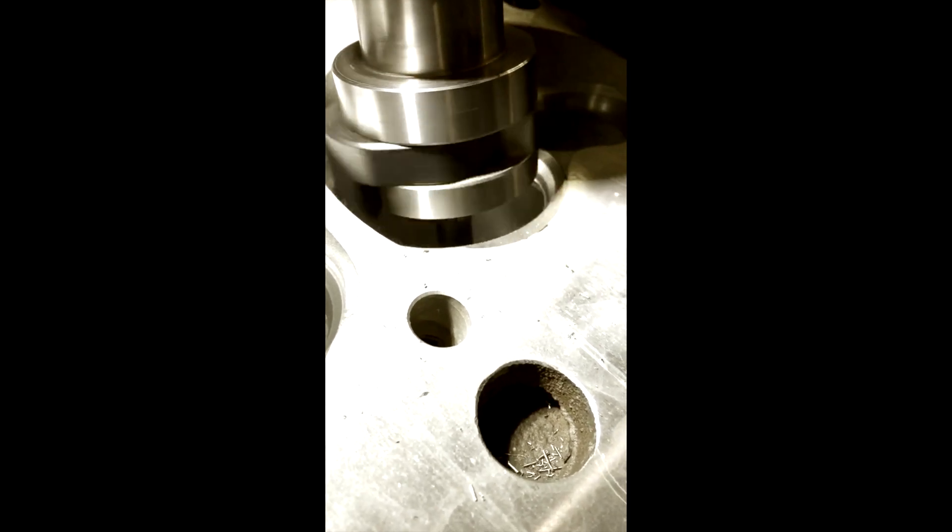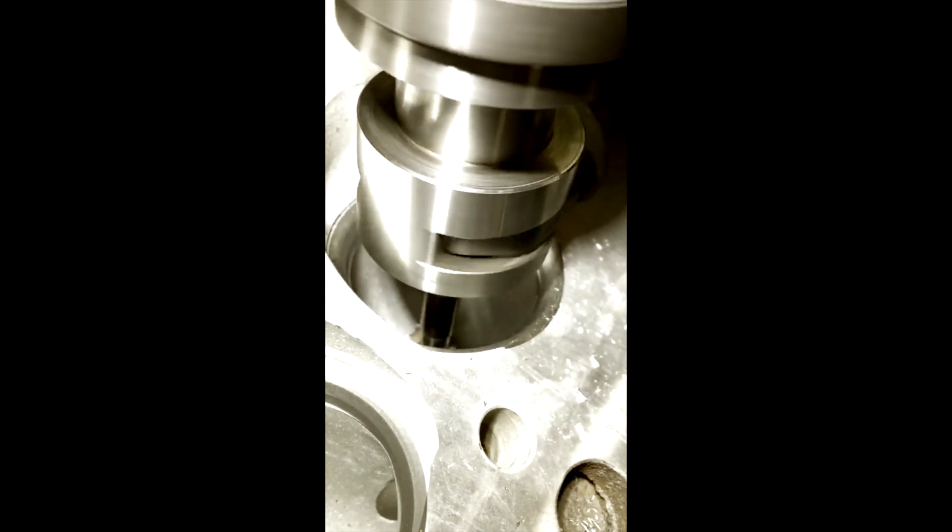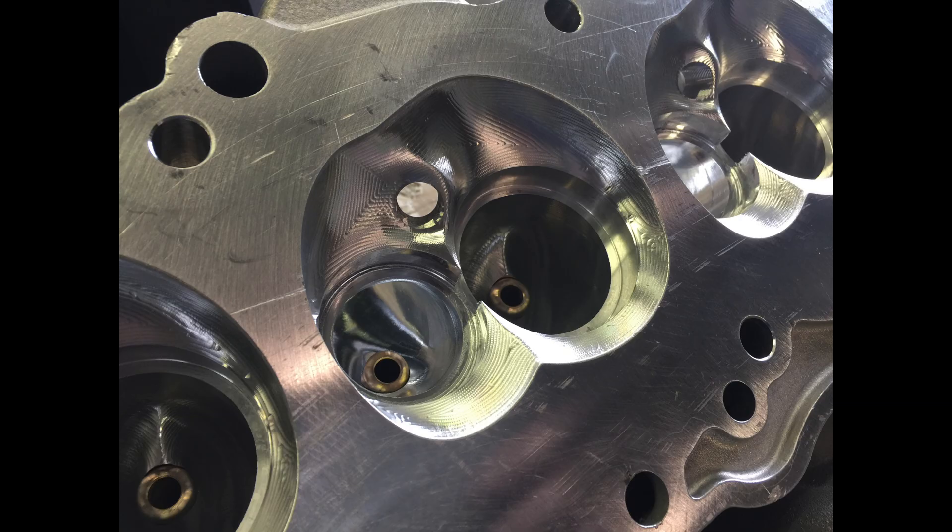Follow along as we install our custom CHE Precision valve seats in a Viper head. First, we machine the stock valve seats out and then machine the hole to the desired press fit to the new valve seat.